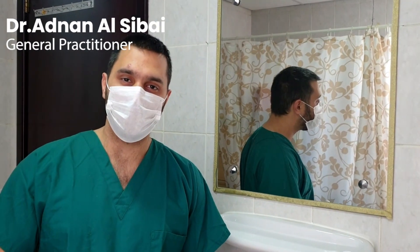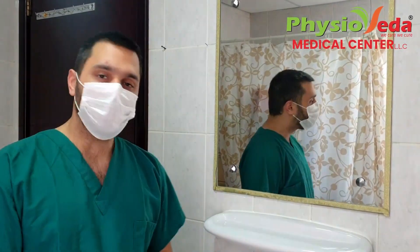Hello everybody, this is Dr. Adnan speaking and this is PhysioVida Medical Center. Today we'll show you how to remove your personal protective equipment like gloves and masks and then washing our hands.